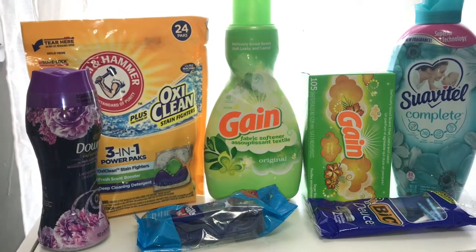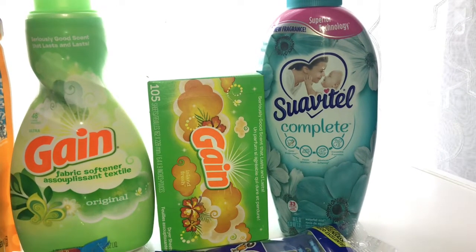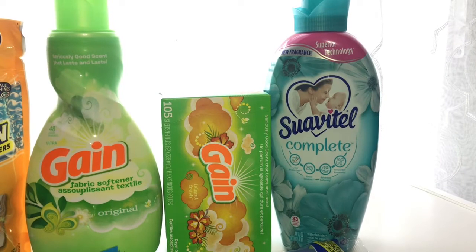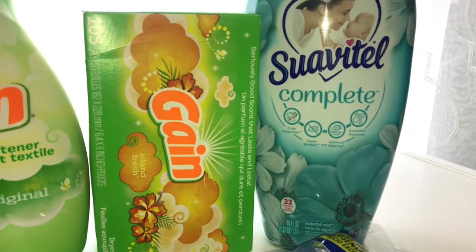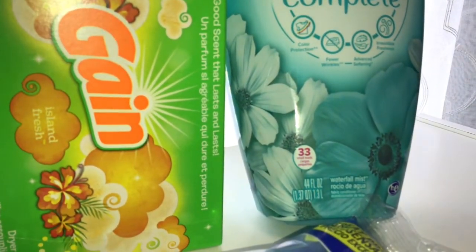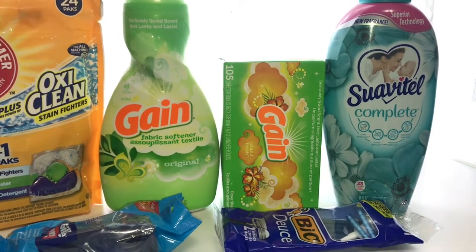Next is the Swivel tail — there are two of them you can get. I never got this one before and this is a new scent, so I got the new fragrance. It's 33 loads, about 44 ounces. The Swivel tail is $2.45 and there's a $1.50 digital coupon.